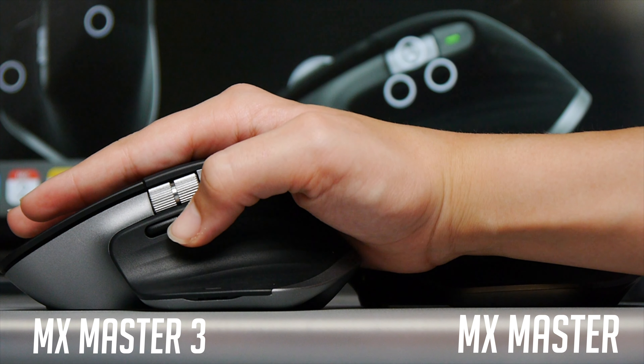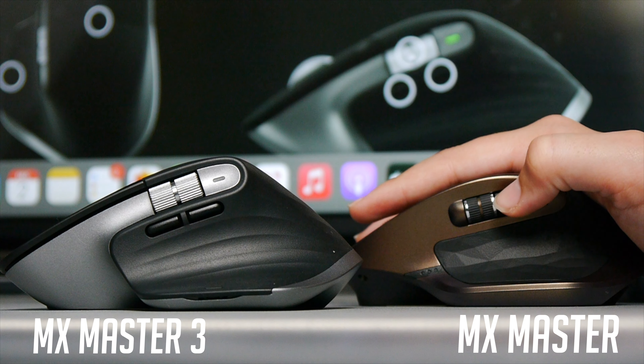The programmable buttons are not too far to reach — they're pretty easy to reach, especially compared to the MX Master 2S where they were much further back near where the LED indicator now sits on the 3. On the MX Master 3 the buttons sit right next to where your thumb rests, so they're really easy to reach and they speed up the workflow immensely. With Logitech Options you can customize pretty much everything: scroll wheel speed, programmable buttons, the side scroll wheel, and even the scroll wheel click. It's very customizable software that owners of the MX Master 3 will really appreciate.